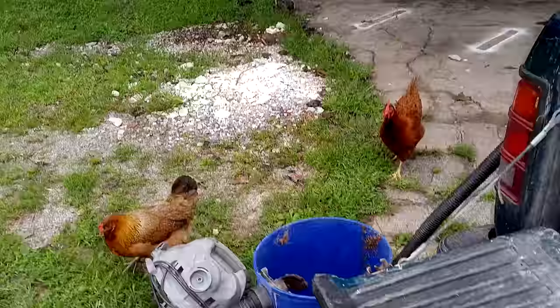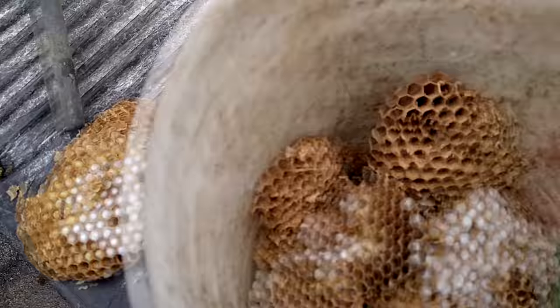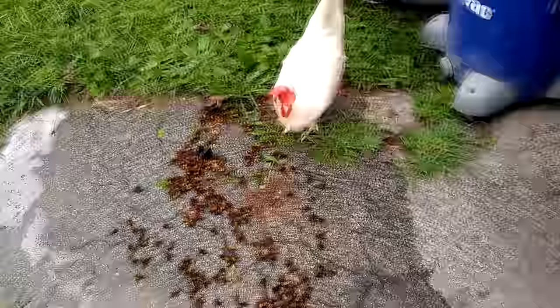The chickens are hungry and ready to be fed. That's why I bring a lot of my nests home — because my chickens are hungry, and these nests don't go to waste. They get turned into the eggs that I eat. I just don't want them eating the adults.